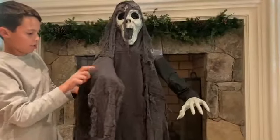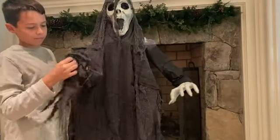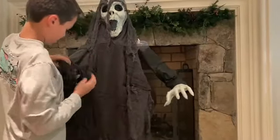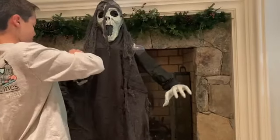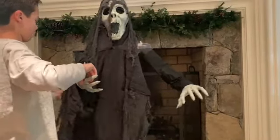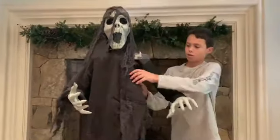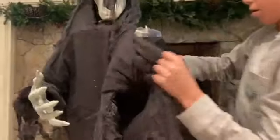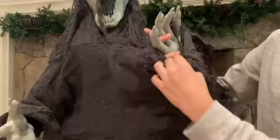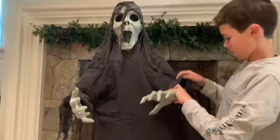Going through the arm sleeve — this might take a second because her hands are gigantic. So we're gonna put those through there. There's the thumb — there we go. Now we're gonna do the other hand over here. This one hopefully goes a bit better. Yep, there we go. Now we're gonna pull the clothes up around her body.